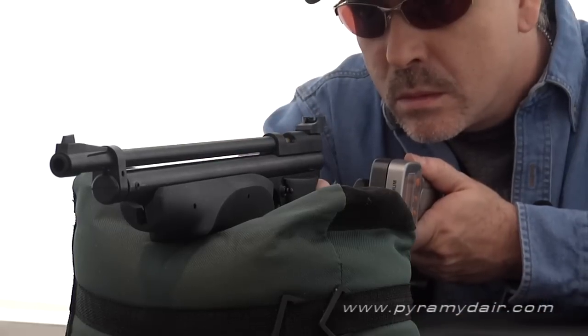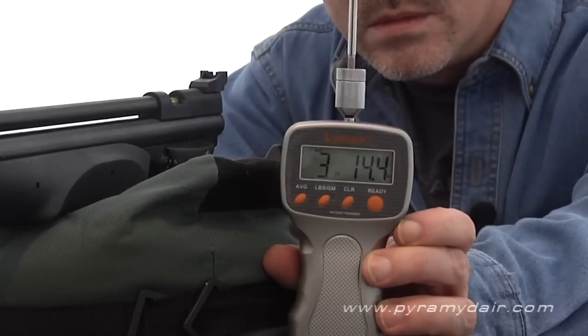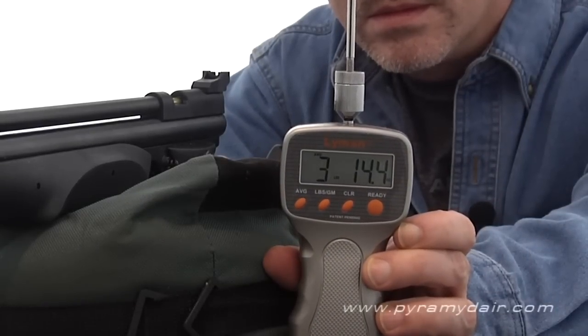After 5 pulls on the trigger gauge, I got an average of 3 pounds 14 ounces, a number which in my experience will decrease over time as the gun breaks in.